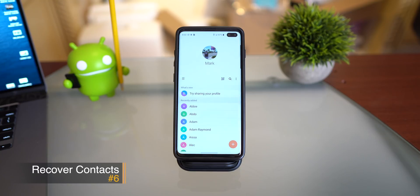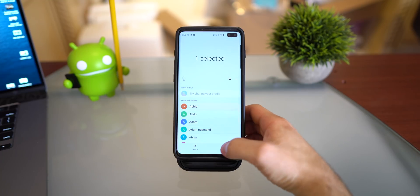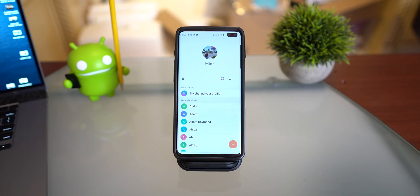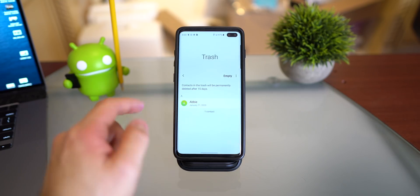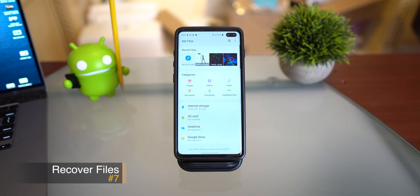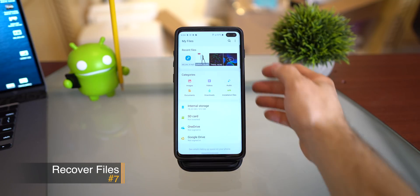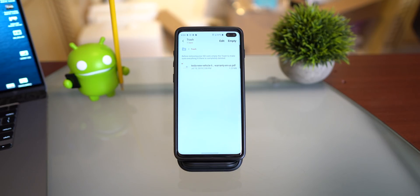If you've ever accidentally deleted a contact — let's say you got annoyed at someone but now need to text them for homework — all you have to do is click on the hamburger menu in Contacts and go to Trash. It will show you the day the contact was deleted, and if you click and hold, you can restore them. Similarly, in the My Files application, if you've deleted something, click the menu, go to Trash, and restore the files you accidentally deleted. So now you won't be fired or lose your taxes.